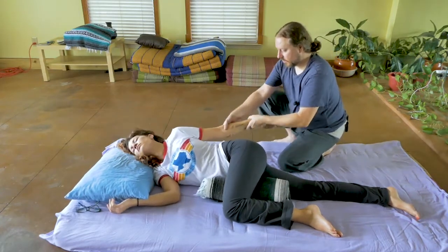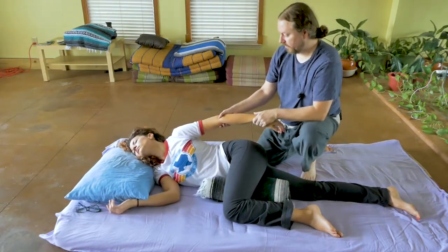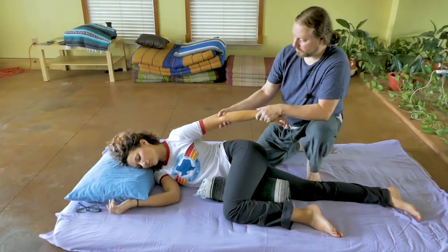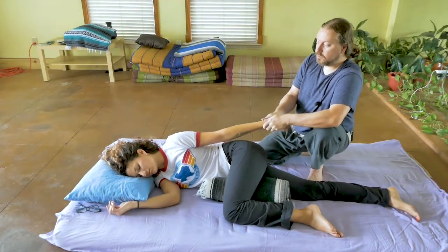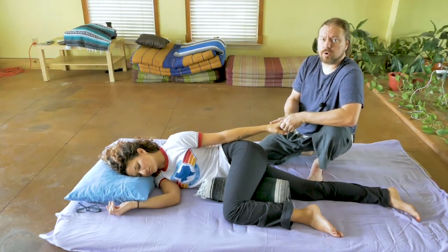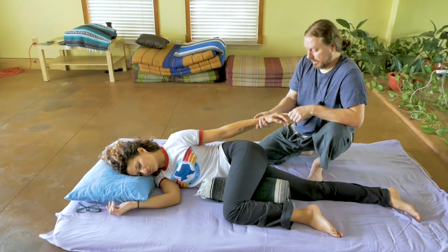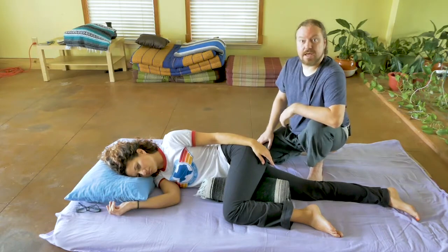I'm always using movement and mobility in my sessions based on what feels good to the person I'm working on. You'll see that I'm gently using her arm to lift her head, and I can lift her and sort of pull her back into a neutral position so I can go back to the fingers and hand. This is extremely versatile work, and I think mat work is lots of fun. There's a lot more capacity to move around. It's not as intense on my hands, and I think it's extremely relaxing as a receiver.